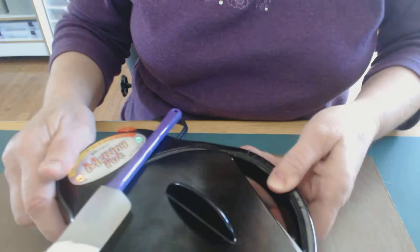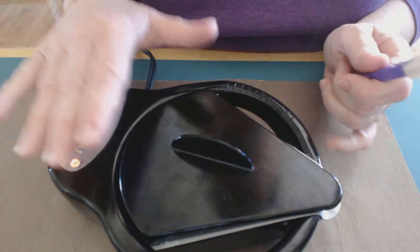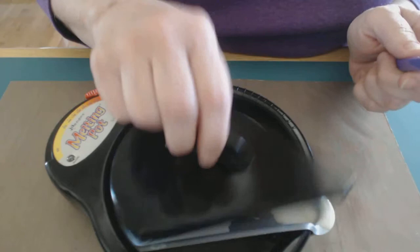The first thing we're going to be using is a tool that's been around for ages and ages. It is the Melting Pot by Ranger. This is a pot that gets very, very hot. So I want to caution you when you're using this — if you have small children about, be careful not to let them get near it, and be careful yourself because you can get a bad burn from this.